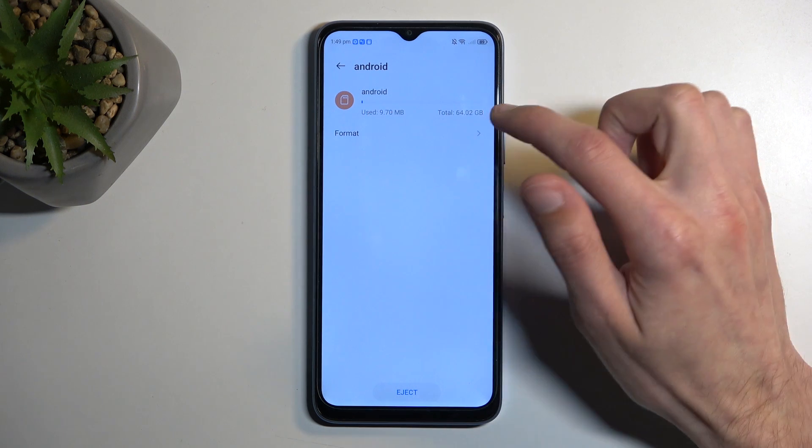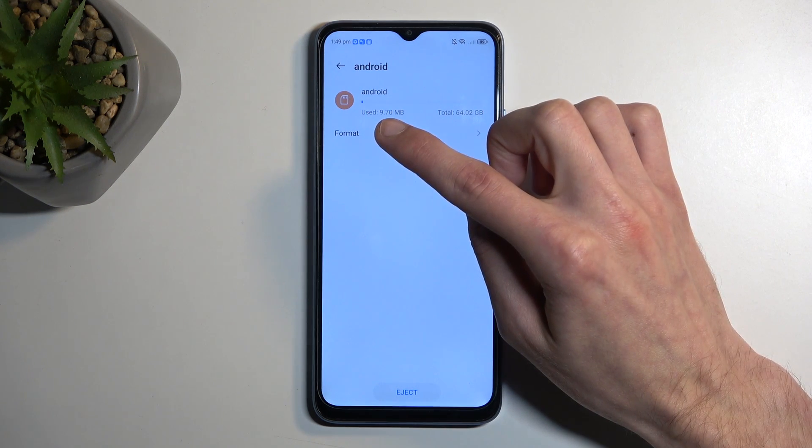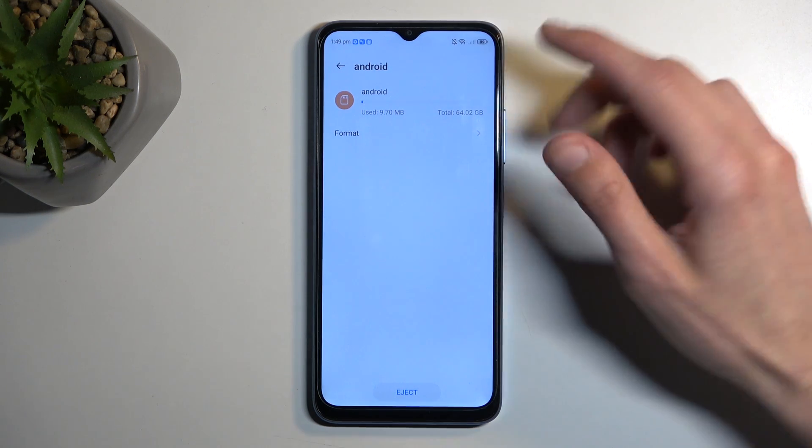It also gives you info about the card — we have 64 gigabytes total storage and about 9.7 megabytes of that storage is right now taken up.